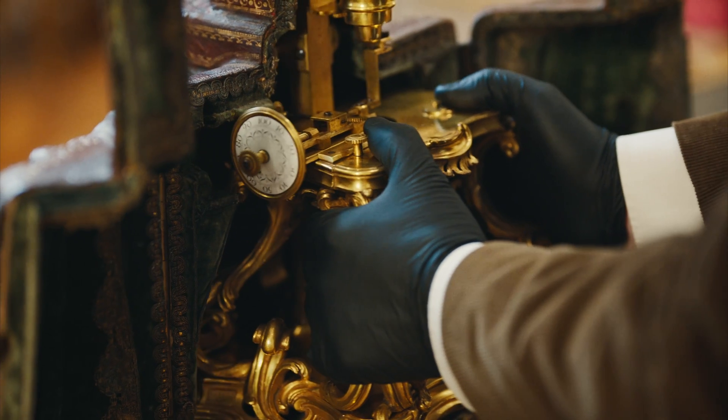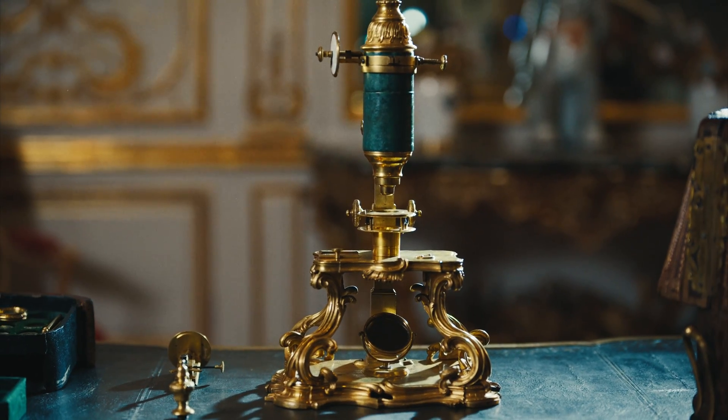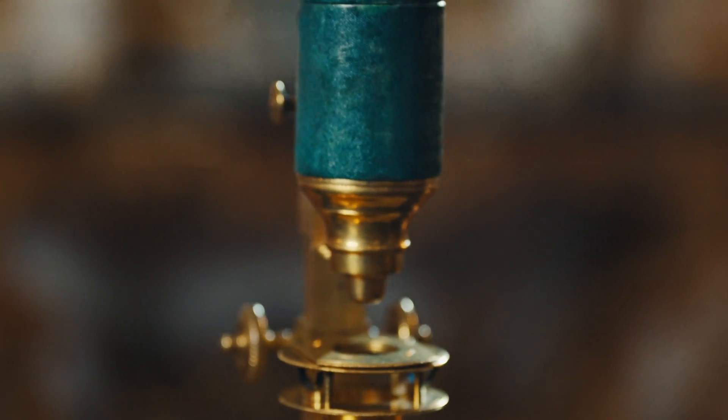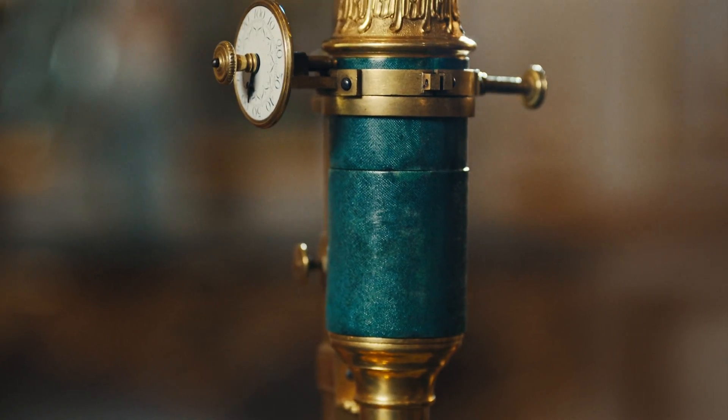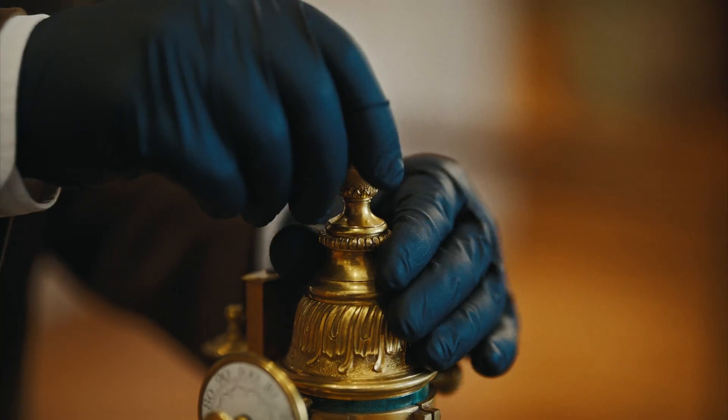This microscope is a really very highly refined scientific instrument. It's in high rococo style and gilded bronze. It has shark skin covering the tube — everything made by the top artisans and craftsmen of the day.